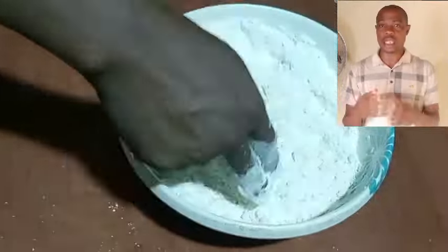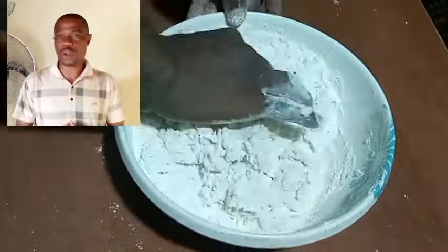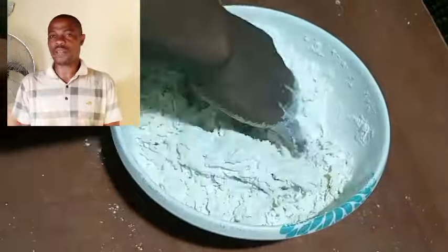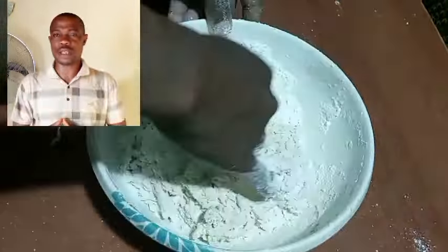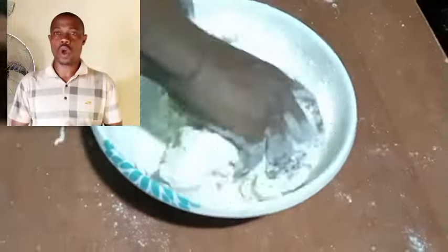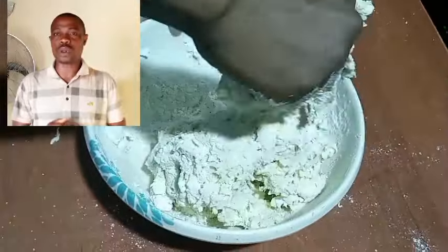Some persons love a strong dough, some love a soft dough, and some love a very soft dough. Whichever one you want, you have to carefully add the water in bits. For me, I don't love dough that is too soft or too strong, so I added my water in bits to get the consistency I desired.